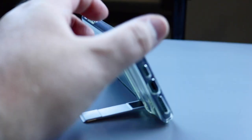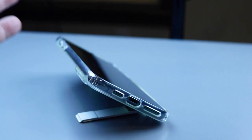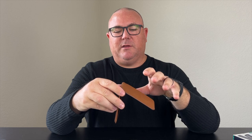One of the things that ESR is known for is their kickstand phone case. They have a phone case with a kickstand on the back, and the cool thing about that case is the hinge mechanism is extremely strong, so it lasts a long time and it's made really well. So when they came out with this MagSafe wallet with a similar hinge mechanism, I thought we should check it out.